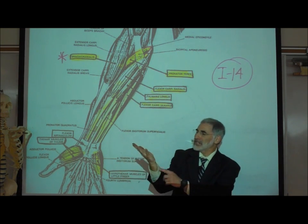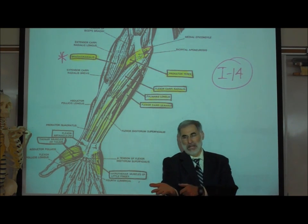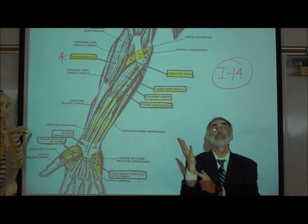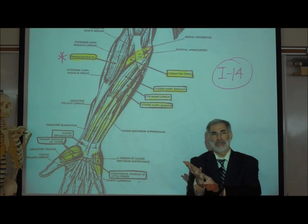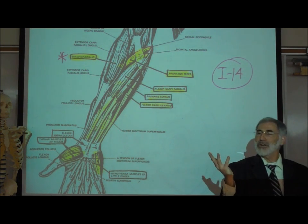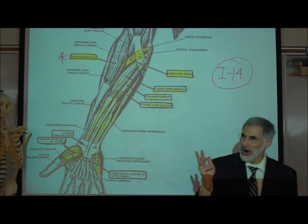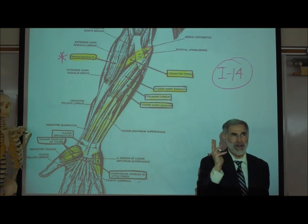Just medial to that — on the little finger side, running down the ulnar side — we flex our little finger. That's called the flexor carpi ulnaris: it flexes the hand and it's on the ulna or little finger side.